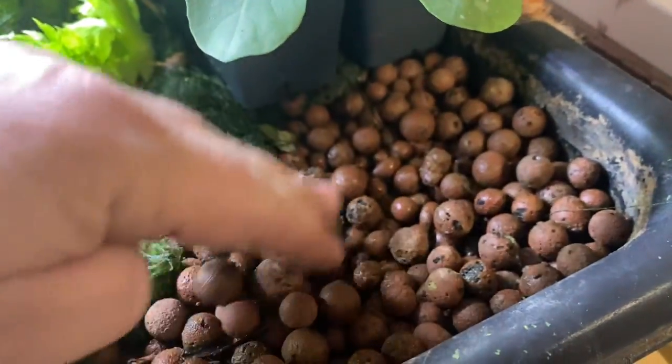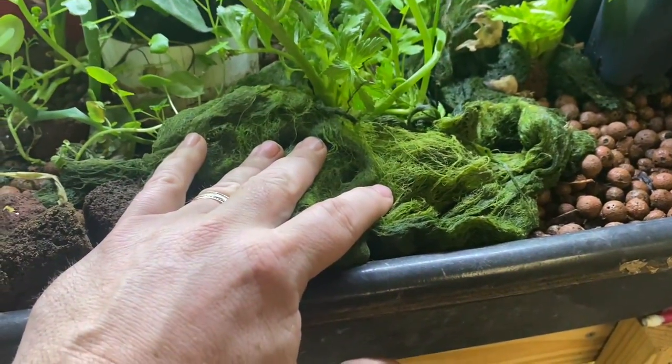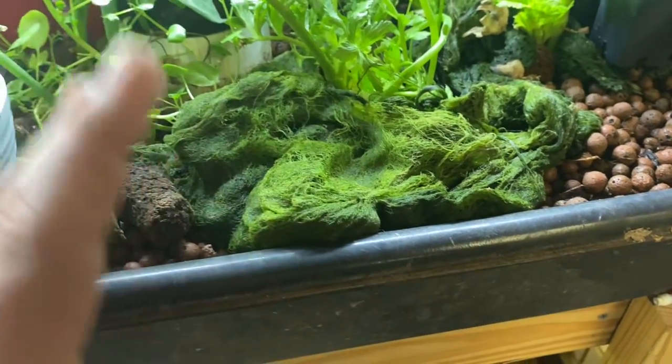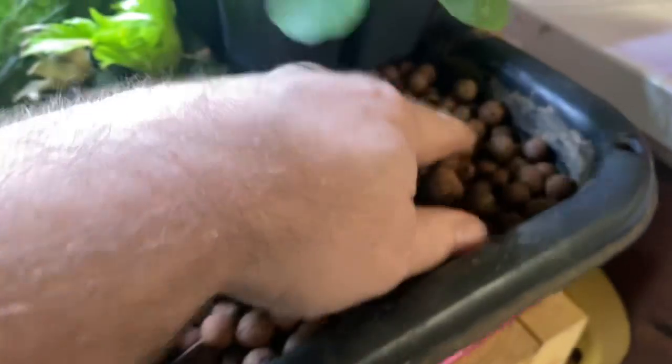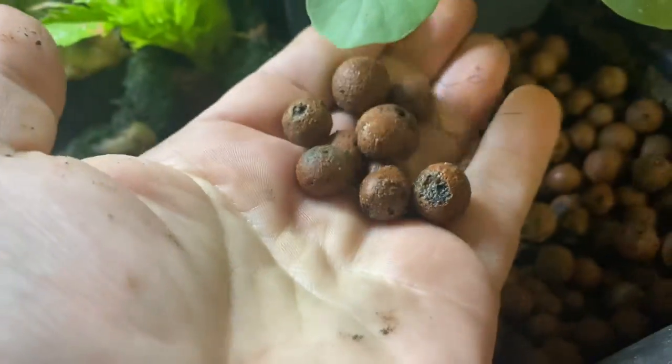If I start digging, they're just going to run and hide and you won't see them. But if I lay something like this down and throw a little bit of fish food on it, they'll come up and eat and feel comfortable. So how many worms do you think live in this? It doesn't look like somewhere worms would live, does it?